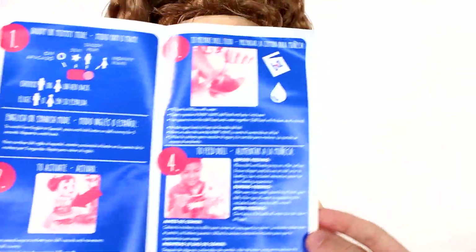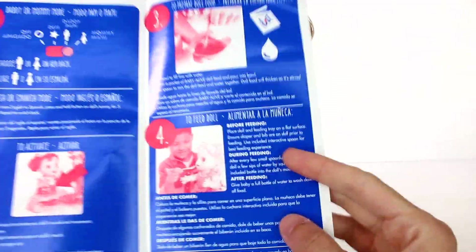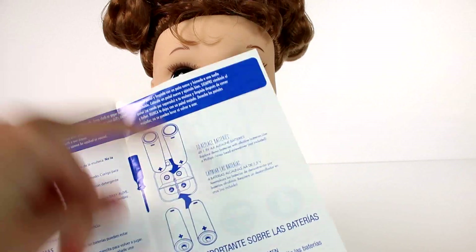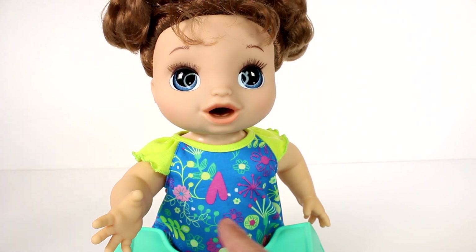Then we get to prepare the doll food and feed the doll — this is going to be really exciting. She doesn't need the batteries right now; this is how you would install them. There's all kinds of helpful information on the back.